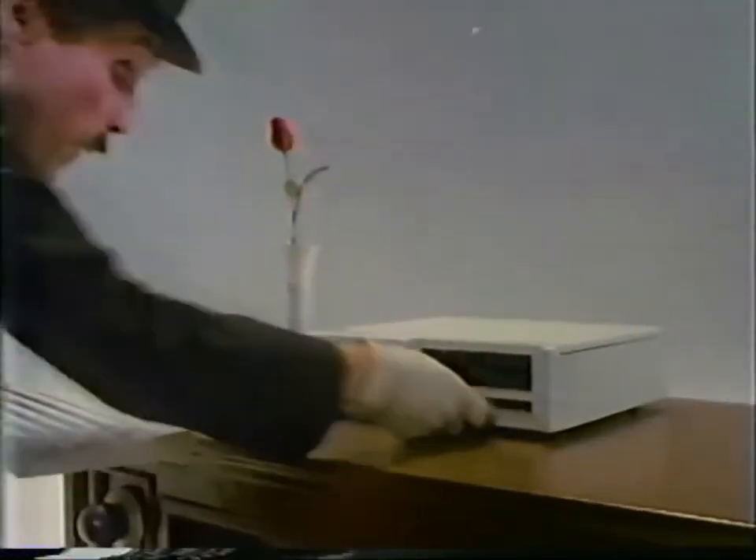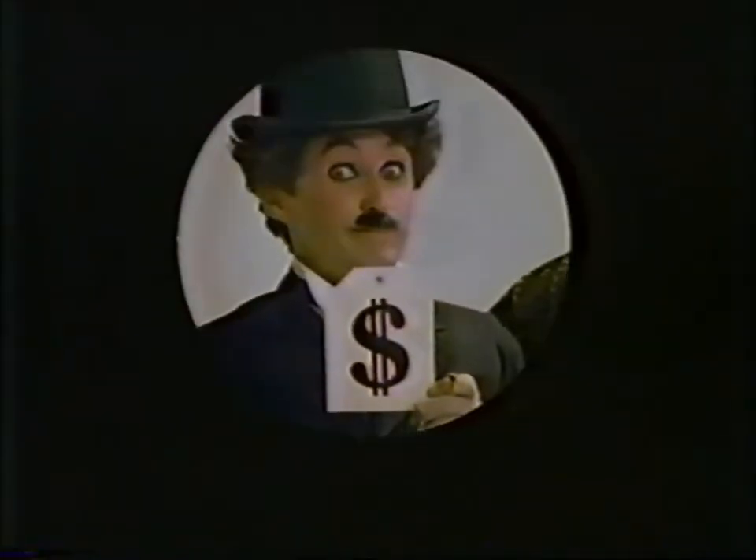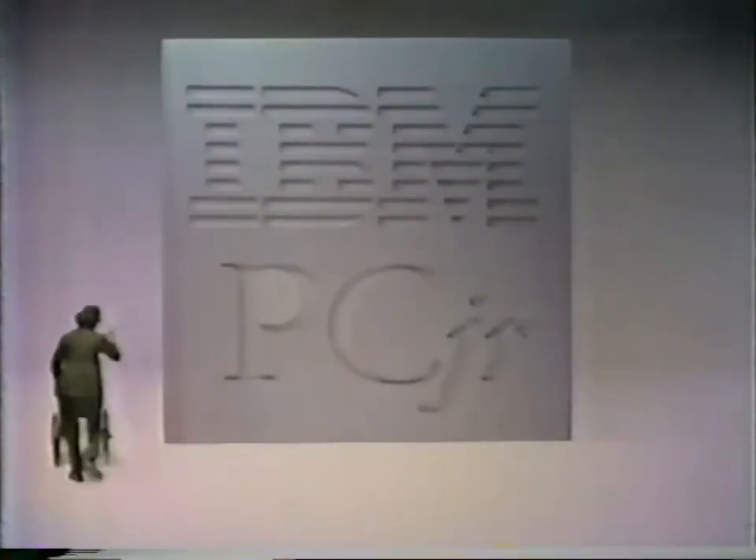Games and graphics your kids won't believe, plus a starting price you won't believe. And with easy-to-add options, Junior can grow up real fast. PC Junior — the new family edition from IBM.